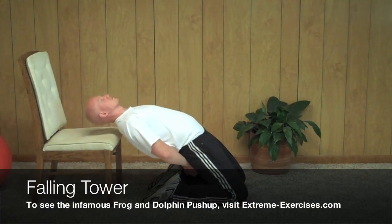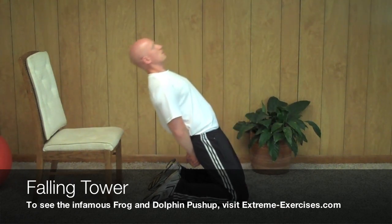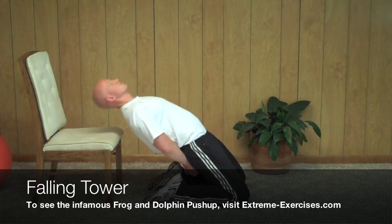This is a little-known exercise that works your glutes in a way that I have not found any other exercise to do. The key to this exercise, though, is to keep your pelvis and your waist straight.